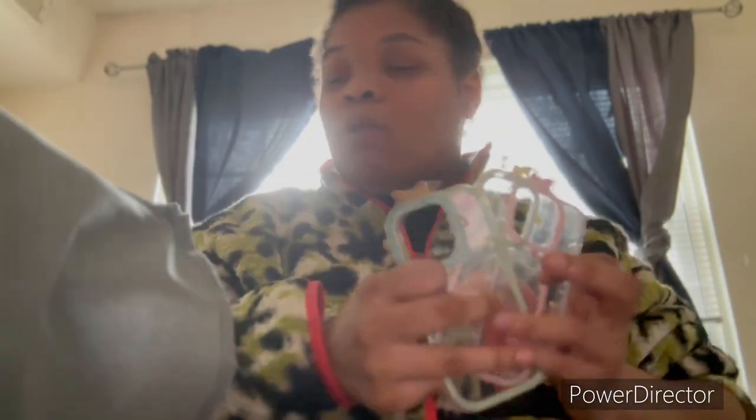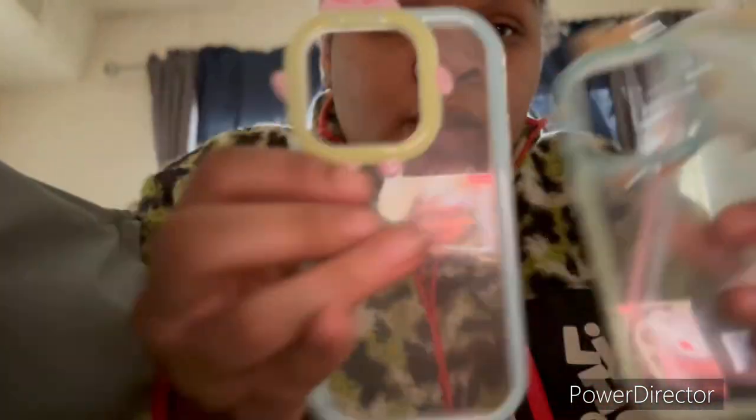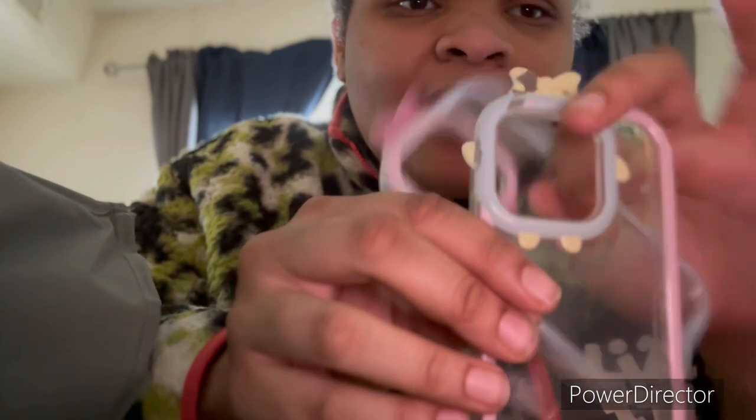I ain't got that much time today because my phone is about to die, so we're gonna hurry up and get into this. So I got these cases — the yellow one, the blue one. Don't buy this one though — it chips. Like I was showing in my previous video.